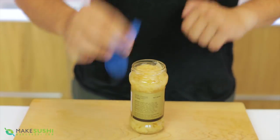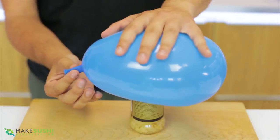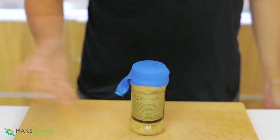Just take a balloon, blow it up, then press it on top, apply pressure and let go of the air — and bam, sealed, done.